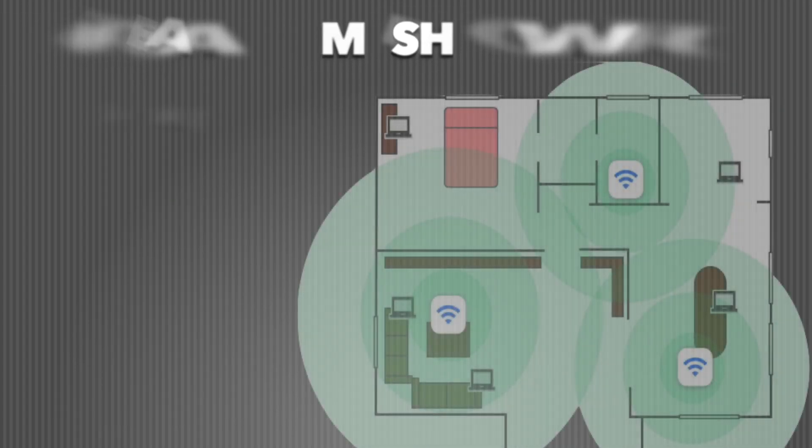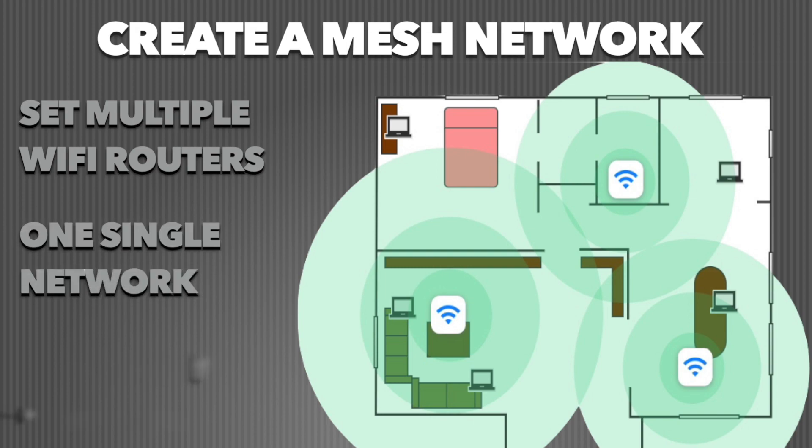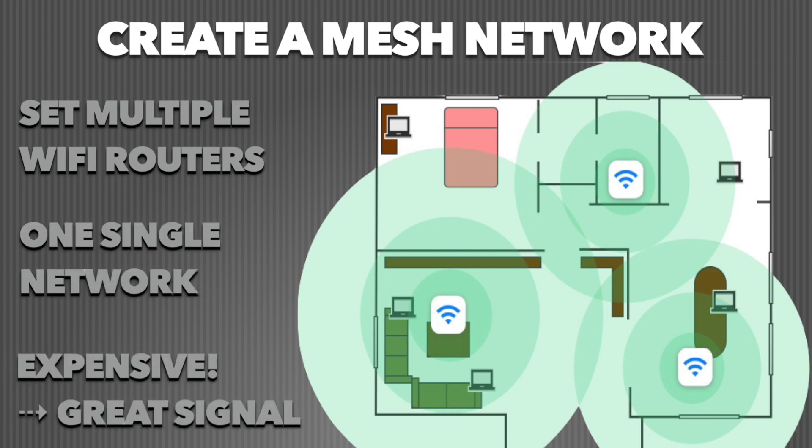A more advanced option is to create a mesh network. A mesh network consists of multiple Wi-Fi routers working together to cover a large area, all operating within a single network. It's a bit expensive, but it will surely provide fantastic Wi-Fi signal strength and connection stability anywhere in your home or office.